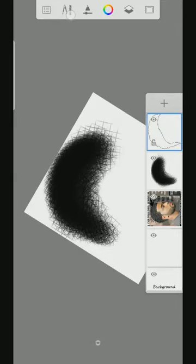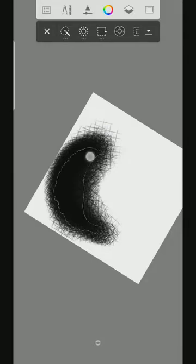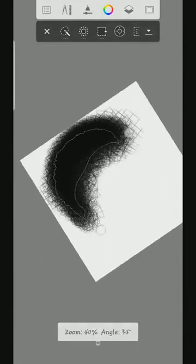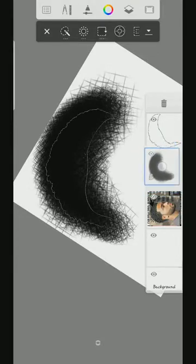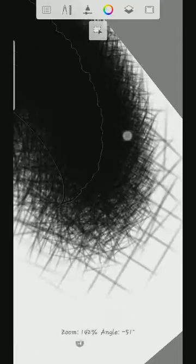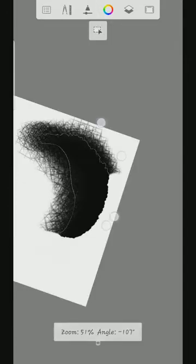Now I'm going to press this tool right here, then click selection, then tap the screen. You can see it has selected this part right here. Then I'm going to go to this shaded area — to this layer where we have shaded the hair — and I'll be using the hard eraser to erase this part first. We won't touch the one that is under for now — we'll erase this part first.